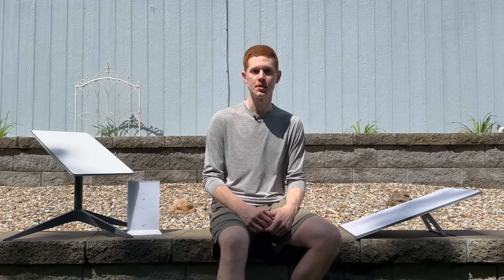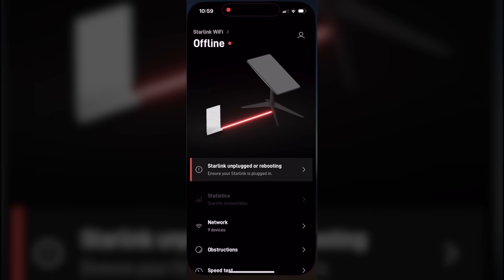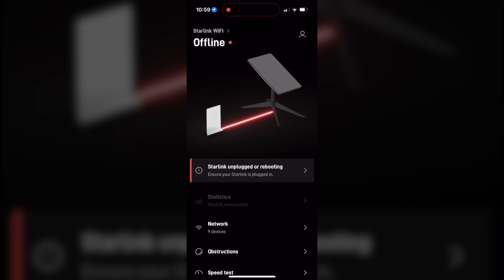This tutorial applies to all Starlink versions. The first thing you want to do is open up the Starlink app — this is your command center for your Starlink system. It tells you basically everything you need to know about the status. Double-check the error message and the status of your system. As you can see, my system says offline with a message of 'Starlink unplugged or rebooting,' which means the router is connected to your phone via Wi-Fi but the router can't see your dish. In this video, we're specifically looking into the 'Starlink unplugged or rebooting' error.